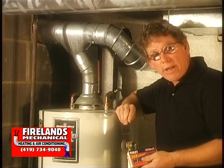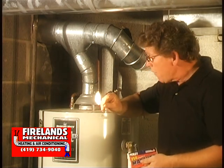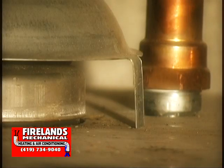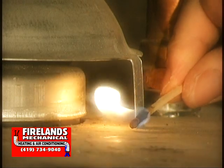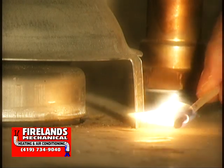Another good way of checking your hot water tank to make sure it's venting is with a match or a flame. Light the match and hold it by the diverter. If the flame is being pulled in, that means there's sufficient draft in your hot water tank. That's good.